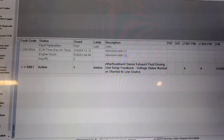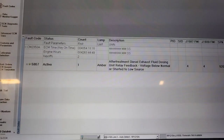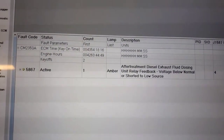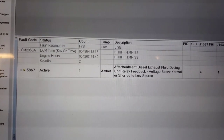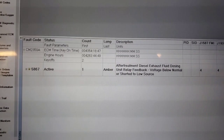How's it going everyone? Today we have a unit here with after treatment codes — a DEF fluid dosing unit relay feedback code, voltage below normal or short to low source. This is a Cummins B6.7 and we're just going to go through the diagnostics. This one isn't a school bus but it'll be the same for pretty much every truck.